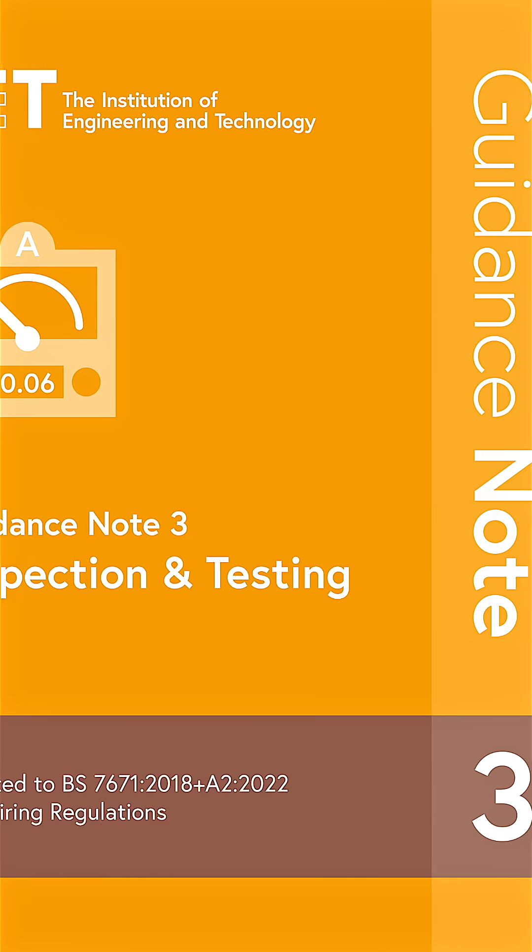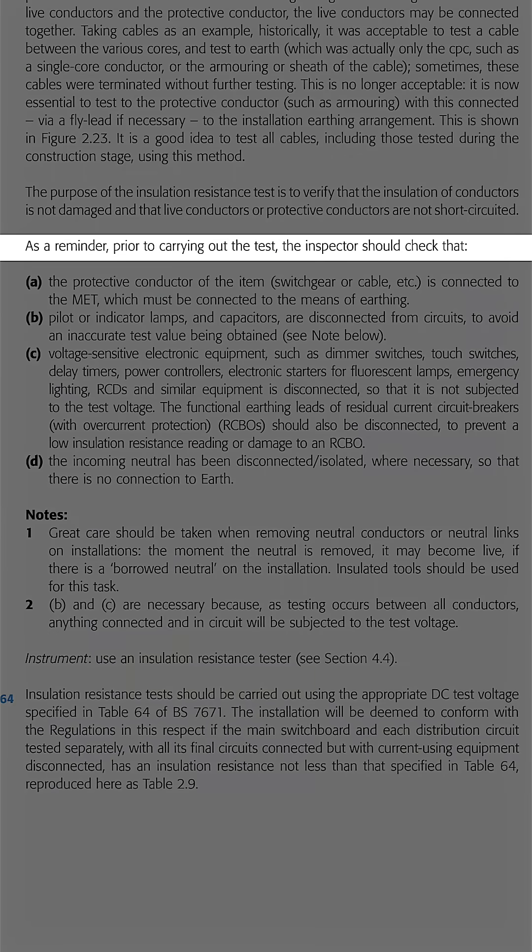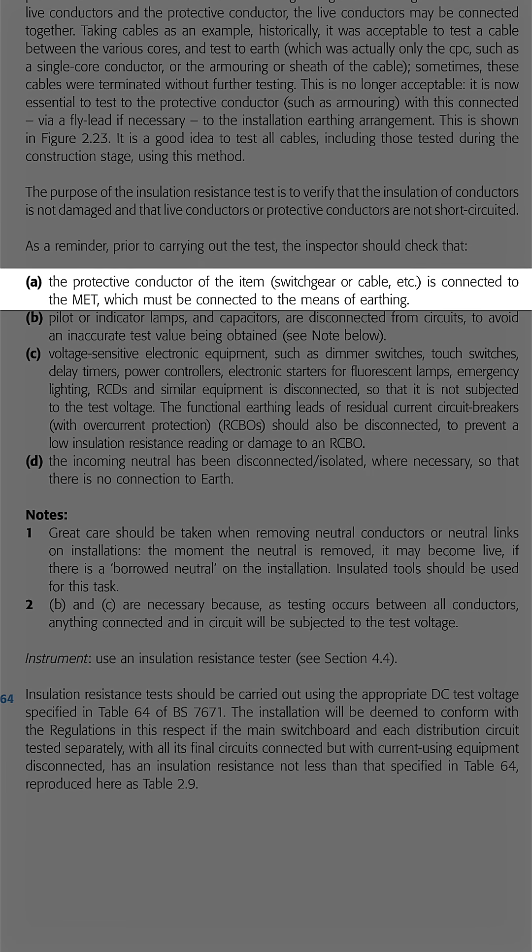But don't take my word for it — look at what Guidance Note 3 says. Prior to carrying out the test, the inspector should check that the protective conductor of the item — switchgear or cable etc. — is connected to the MET, which must be connected to the means of earthing. Well, it can't get clearer than that.